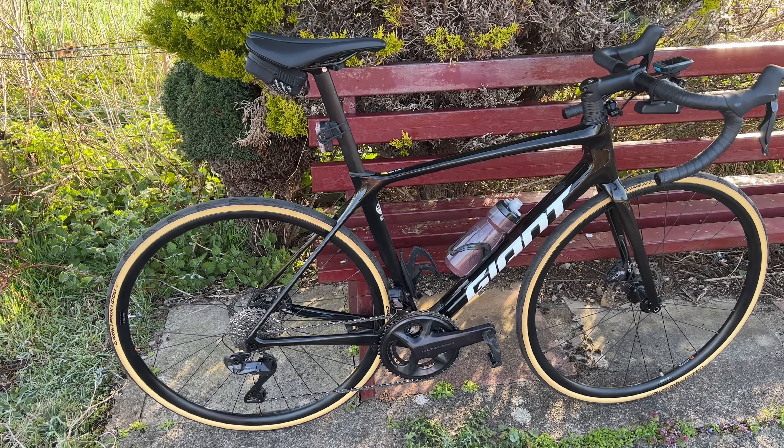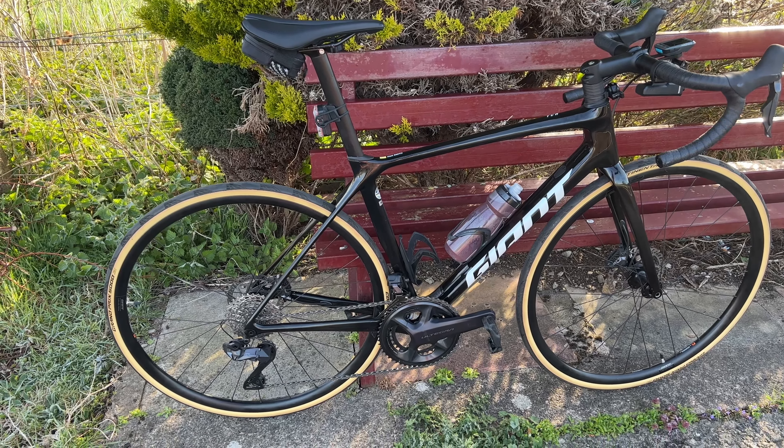I've done something potentially interesting — I've ordered some cheap Chinese carbon 50mm rims from AliExpress. So there'll be a video coming when they arrive to give them a review. Not sure what to expect with them, but it was something like 240 or 250 quid including delivery and customs. So I've given it a punt and we'll see how they go.